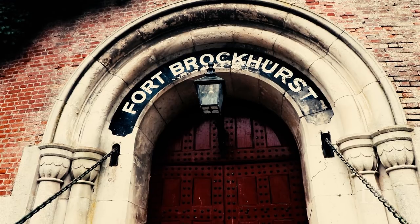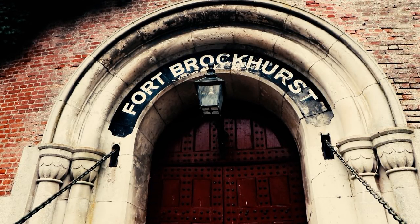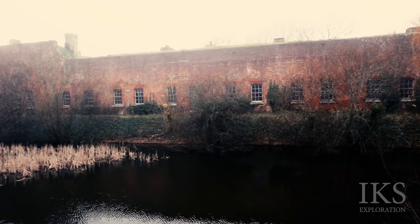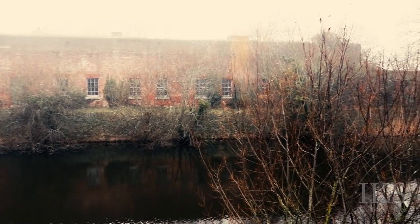Fort Brockhurst was designed by William Crossman in the 19th century to protect Portsmouth from possible French invasion. Built between 1858 and 1862, it was one of a chain of five similar forts known as the Gosport Advanced Line.